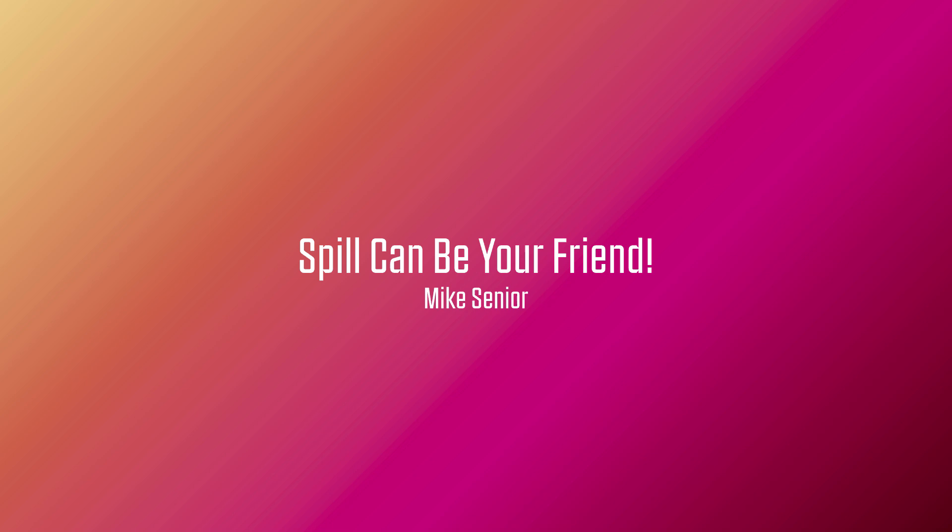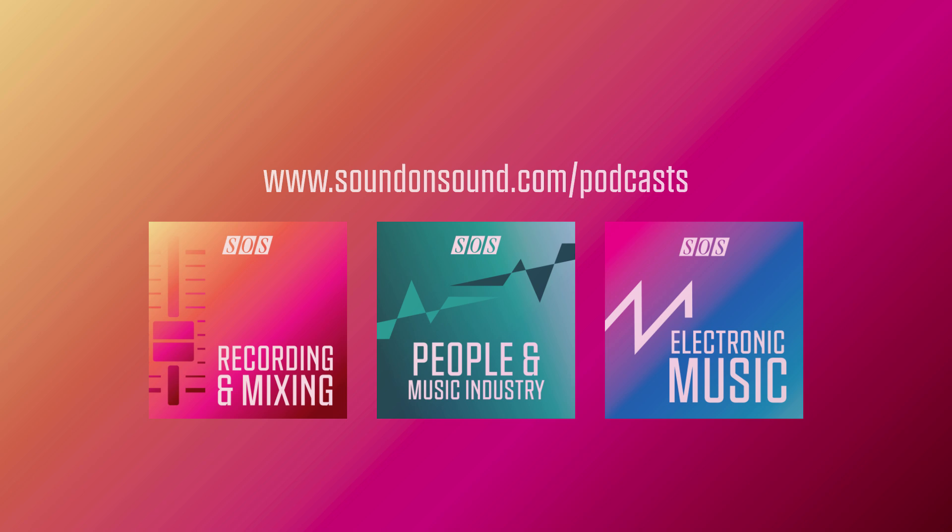That's all for now. Thanks for listening. Be sure to check out the show notes page for this episode, where you'll find further information including web links and details of all other episodes. You can also download a 24-bit WAV version of the show from there if you'd like to hear the audio examples at higher resolution. You can explore what's playing on our other channels at www.soundonsound.com/podcasts. I'm Mike Senior, and this is a Cambridge MT production for Sound on Sound magazine.